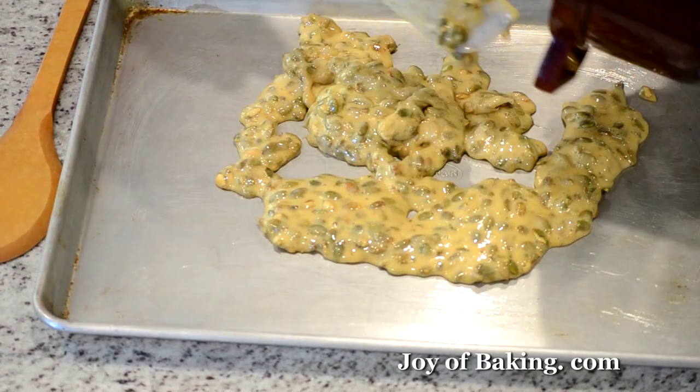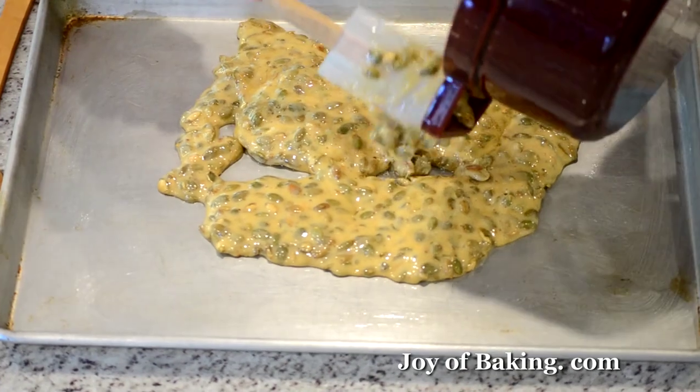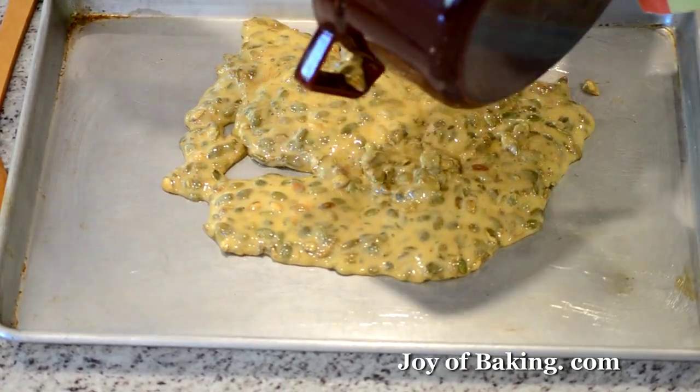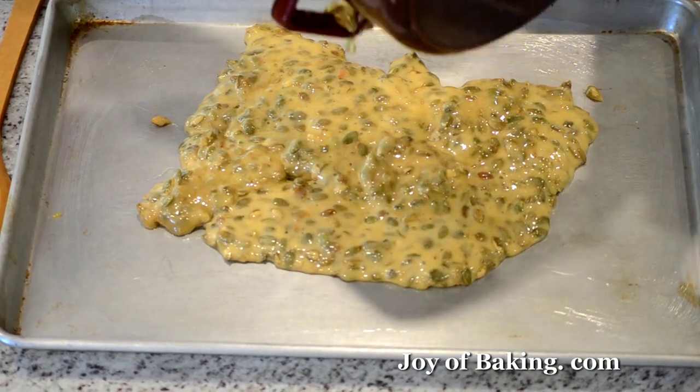Be very careful — you don't want to burn yourself here, which I have done. If you do burn yourself, just put your hand under cold, ice cold water. That helps.